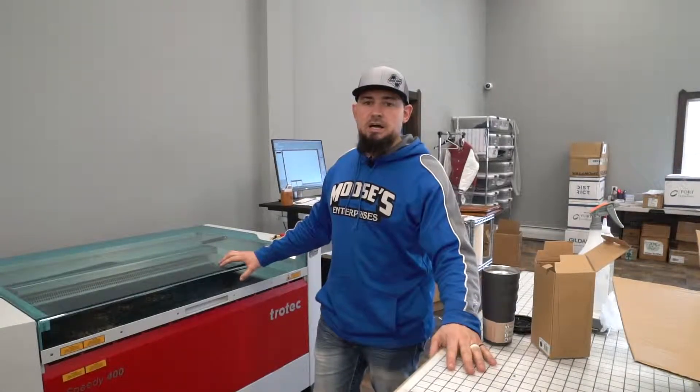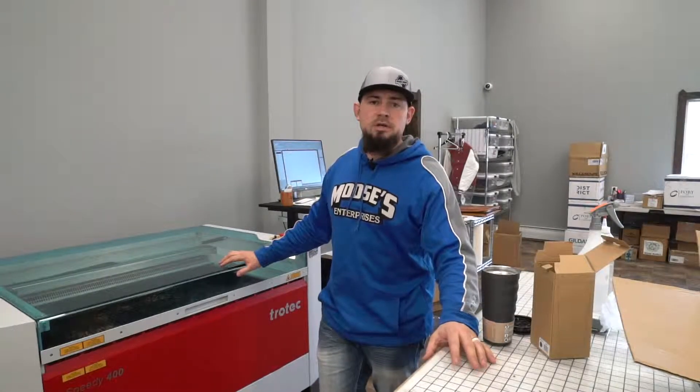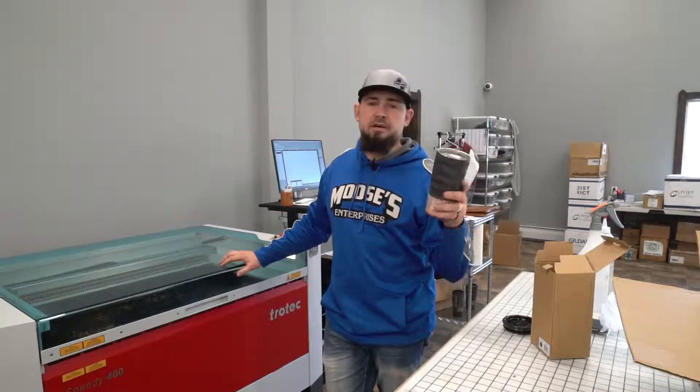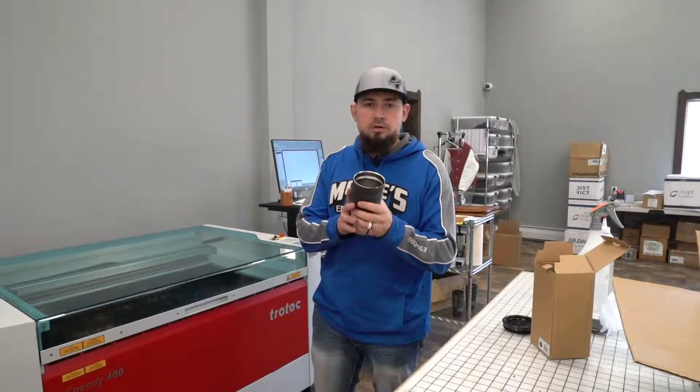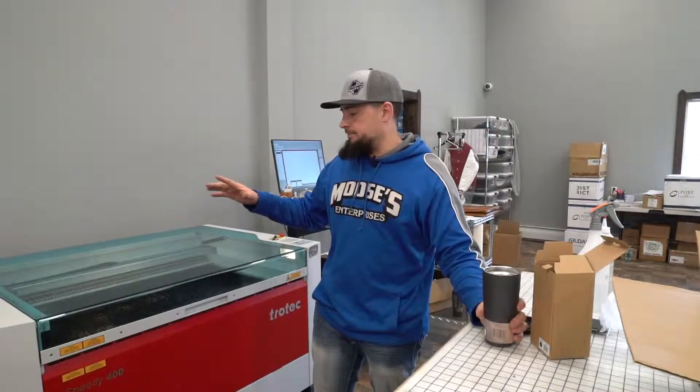Hey guys, Jared from Mooses here. Today we're going to do a quick tutorial on how to engrave on a Grizzly mug. This is a charcoal one — we got a dozen to do for a local company we deal with.